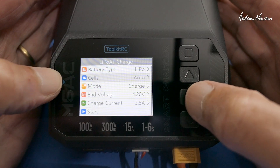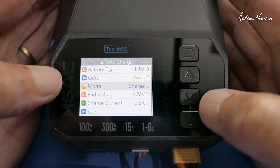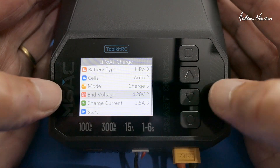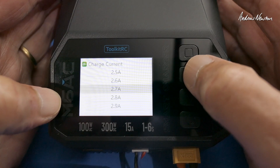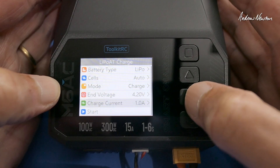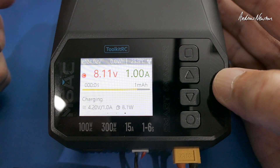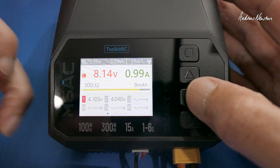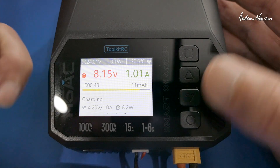Going to LiPo — we can auto-detect the number of cells or tell it manually. You can change the mode from charge to discharge to storage to destroy, set the end voltage and the charge current. I usually charge at only 1A because I'm not in much of a hurry and it's kinder to the batteries. The display shows current voltage, charge current of 1A, watts, individual cell voltages, and internal resistance.